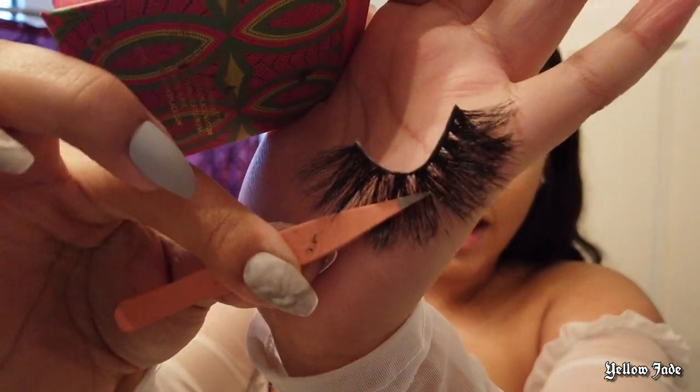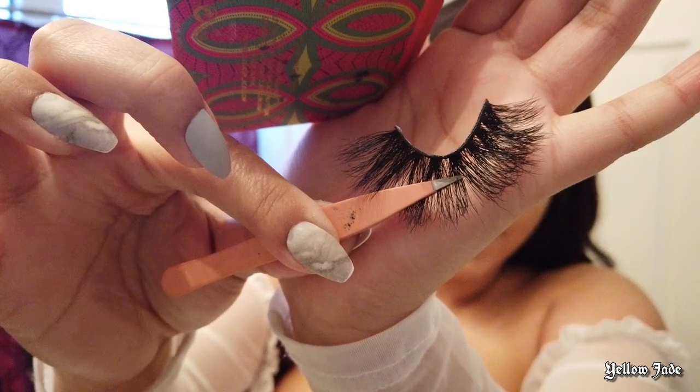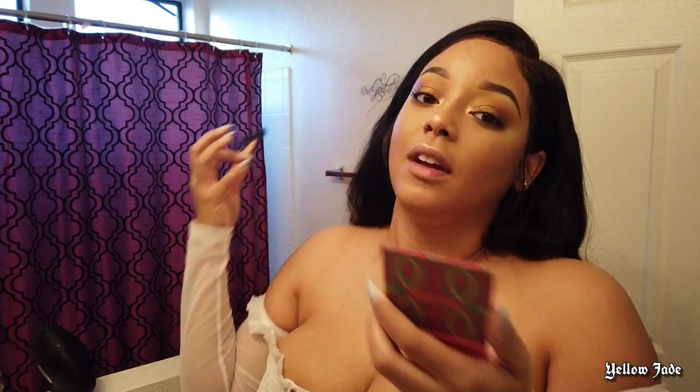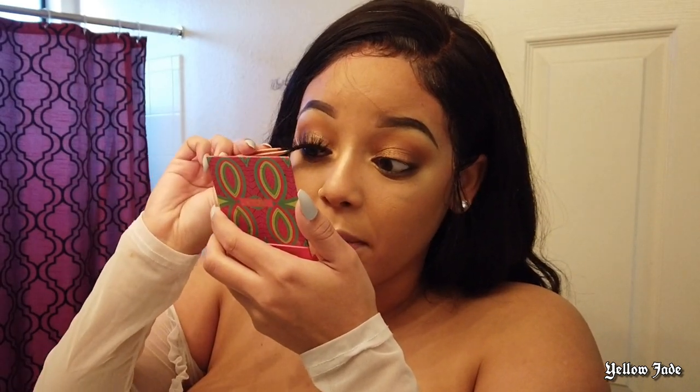Alright, so I'm just about ready. I'm putting on my lashes — I wanted to show you guys just how dramatic they are. This is what they look like. They're from Siren Beauty. And as you can see right now I look crazy. I'm about to put these lashes on and turn into that bitch.